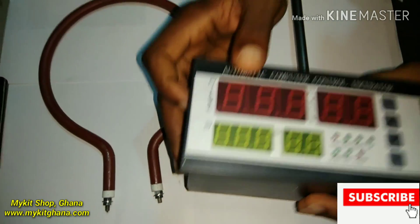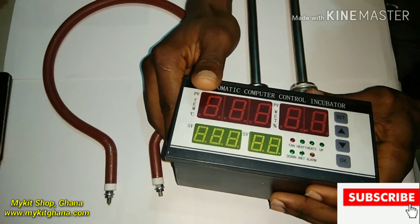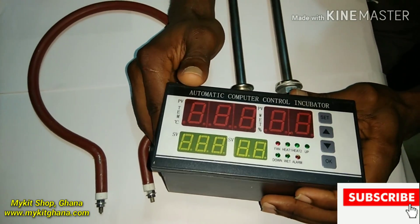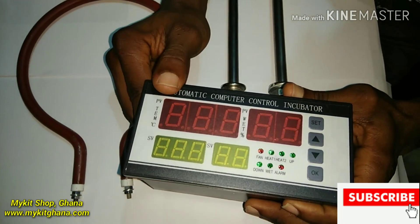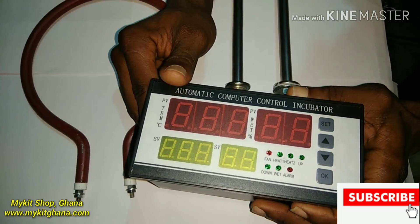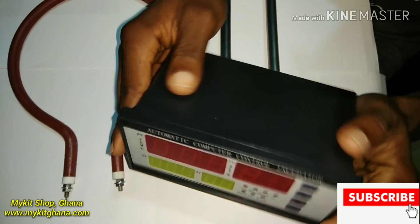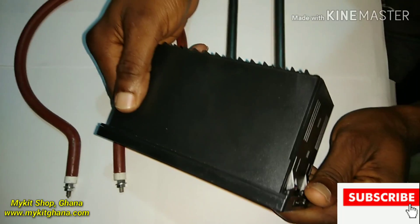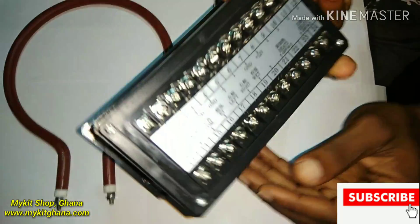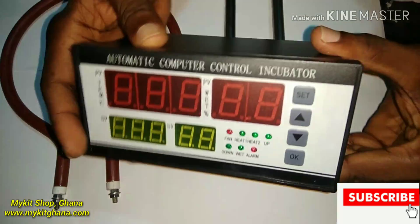This video is going to be in two or three parts — this is part one. So you really need to subscribe so you don't miss any parts. There's a lot to talk about with this controller. It's a very good controller; I've used it for over three years now. It's so good, wonderful, and easy to use.